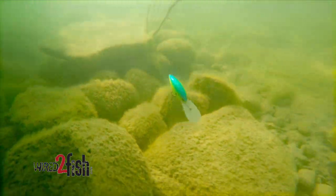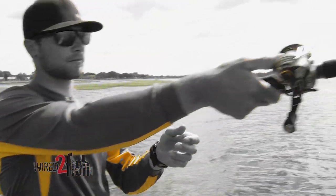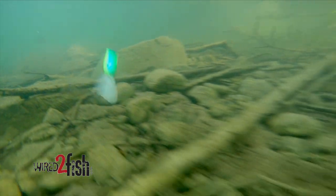A big key to throwing deep diving crankbaits is being able to make that long cast. That long cast is going to give you better depth out of your crankbait — you're going to get it down into the strike zone quicker and it's going to stay down in the strike zone longer.